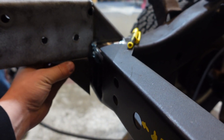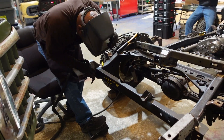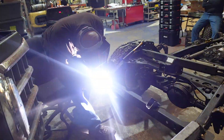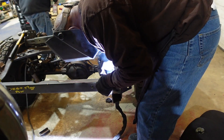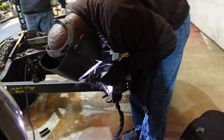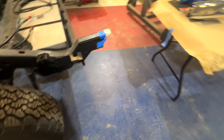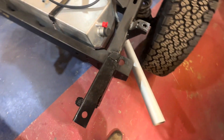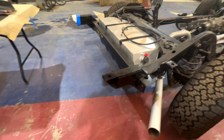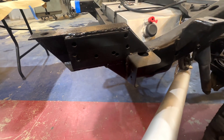Same as the top, we're doing the same thing on the bottom and welding those on. Here's what the final product looks like with the frame rails welded on — they turned out pretty good and we got them painted up, so now we can start moving on to other things.